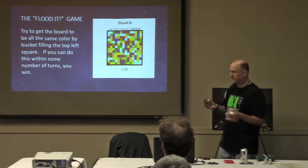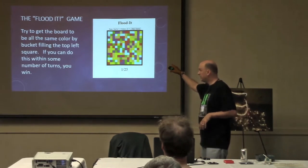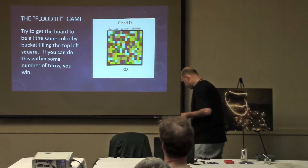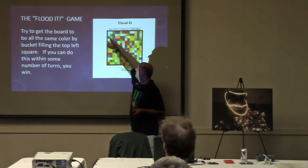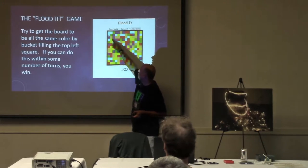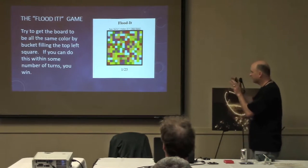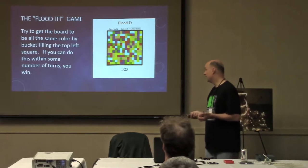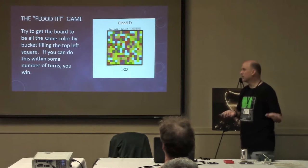I've got all the tools, documentation, and hardware. The game I picked was called Flood It. The goal is to get a grid to be all one color by bucket-filling the top-left corner. If you bucket-fill with a color, your blob grows to include adjacent cells of that color, and if you pick the right color combinations, you can get the whole board to be one color within a certain number of turns. We do it in C# in my class — kids like it. It's one of my go-to games for any new platform.